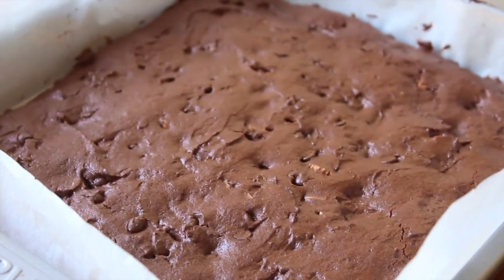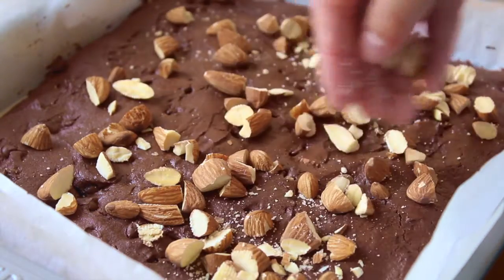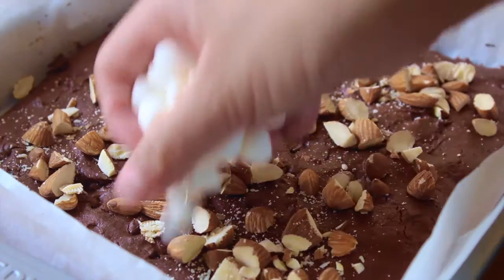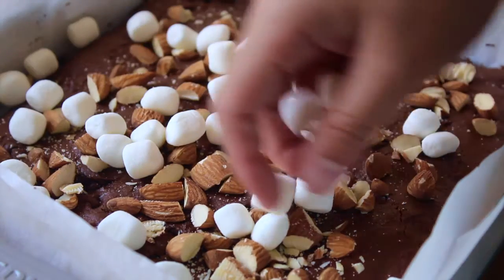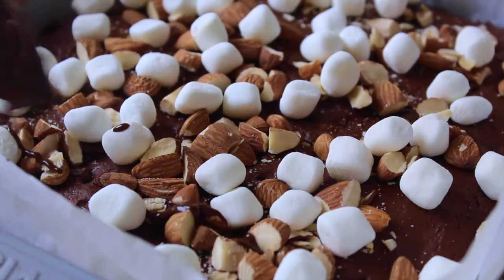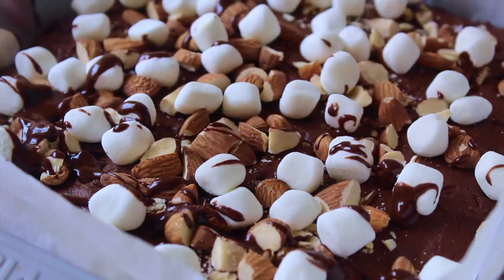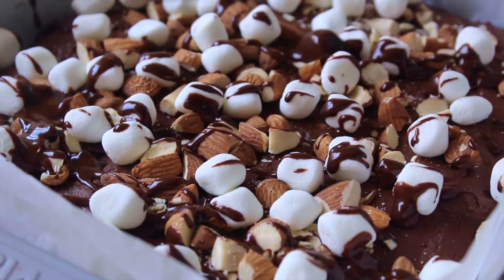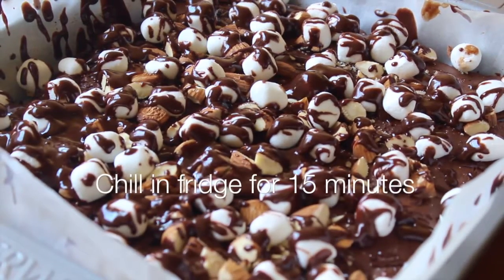Immediately once your brownie comes right out of the oven, top it with about another half cup of toasted chopped almonds and a half cup of marshmallows — you cannot forget the marshmallows because this is rocky road. Then drizzle the ganache all over the brownie and all the toppings; the ganache will help set everything into place.